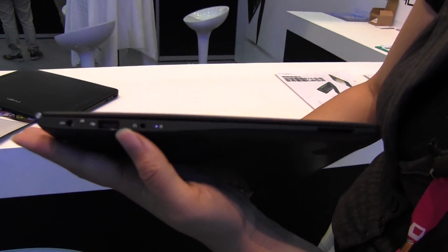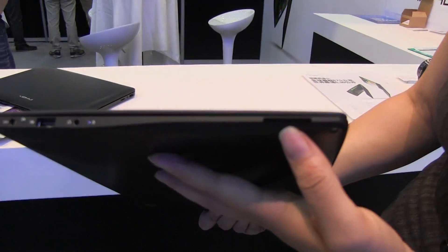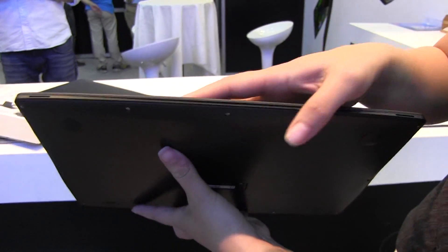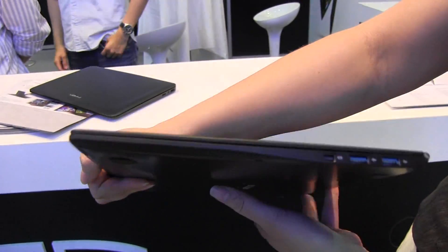So we have the PSU, USB, headphone jack, and there's a little status LED there. We have a full-size card reader over here on the front. Around the front we only have little speakers here. 870 grams — it's so light. We also have a display port and two USB 3.0s.